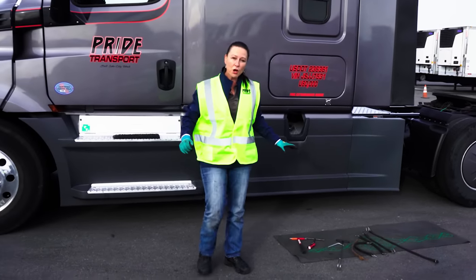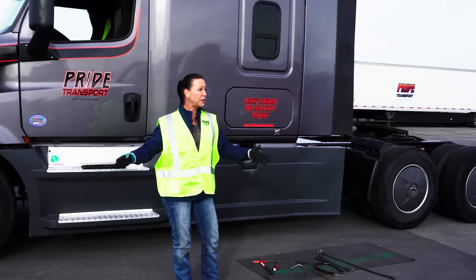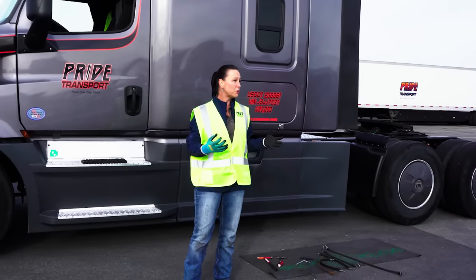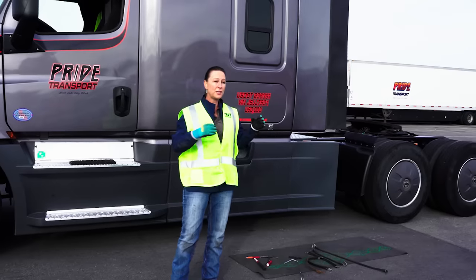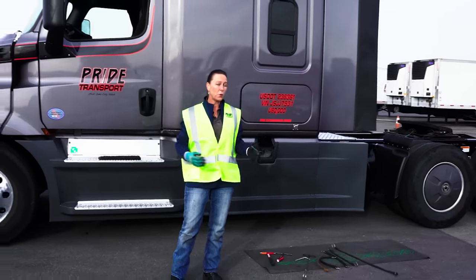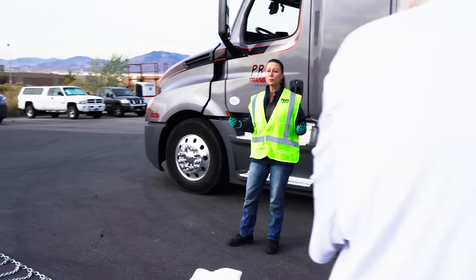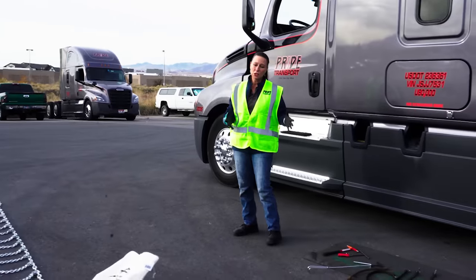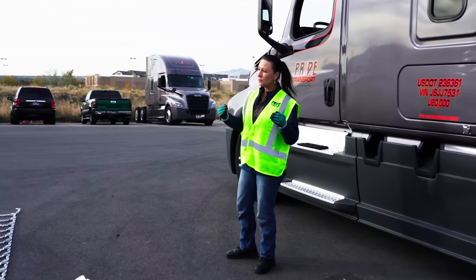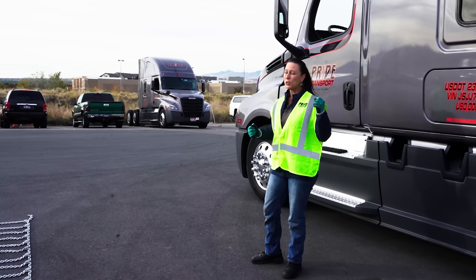So once you've checked that you have all the tools that you need and that you have the chains that you need, then you do your practice run. During your practice run, you're going to determine the fit of your chain and you're going to use the tools. That practice using those tools and manipulating the equipment is going to tell you a lot about how you're going to handle chaining. When it comes to the decision to chain roadside, if you've already done this practice, you are going to be so much more comfortable with the process. So instead of making a decision whether or not to chain based on your own competency, you're going to be making that decision based on the weather conditions and the safety conditions, which is the primary focus.